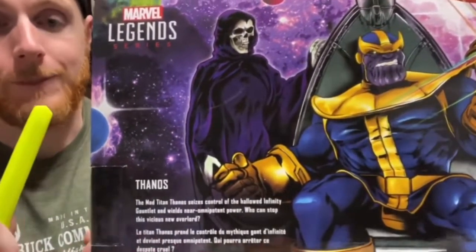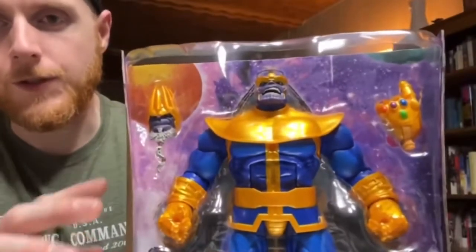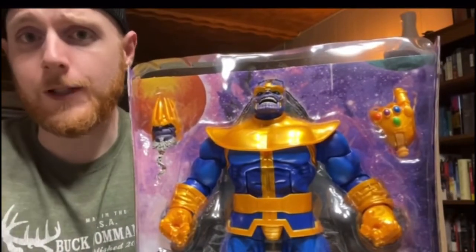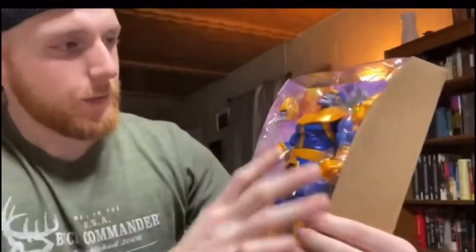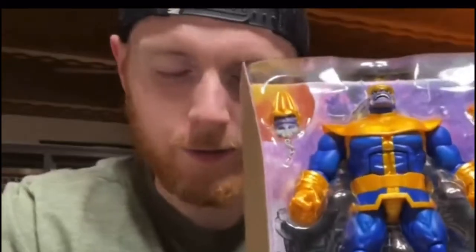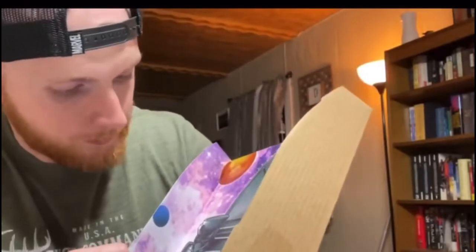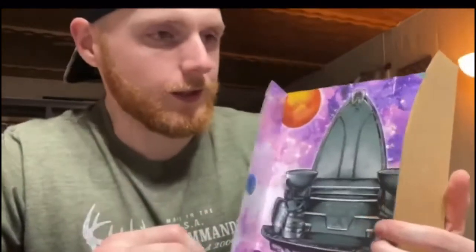The packaging on this figure is sick — I don't want to open it, but we're going to cut into it. Everyone knows this comes with a cut-out of the throne, which is super great. I hope they do more backgrounds because I'm keeping this one. When you take the figure out, you see the throne as the background with a whole galaxy scene. I already know it's going to be good — it's a beautiful background, infinitely better than a plain blue backdrop or a red X.